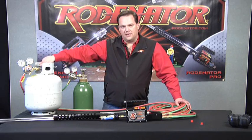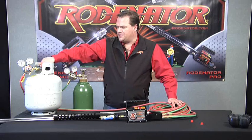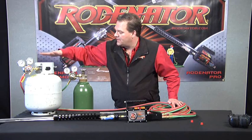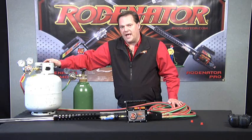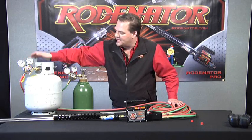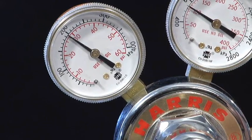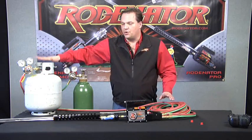Turn your propane tank on slowly — you don't want to whip it open because on a full tank it can create a lot of pressure against your regulator and possibly damage it. Slowly open your propane all the way up. The first gauge shows the volume in your cylinder; the second gauge shows the outgoing pressure that you're wanting to set. We're going to set our pressures at 30 and 30 — both regulators on both gases set the same. Turn the adjustment clockwise to bring it up, let the gas flow through to fine-tune it right at 30 pounds. Propane is set.